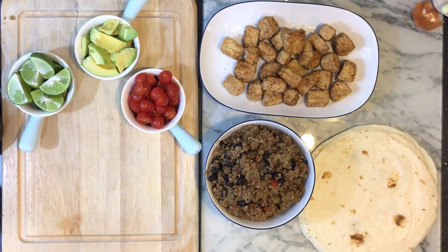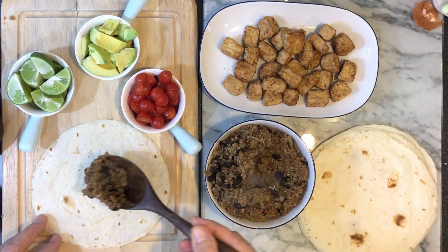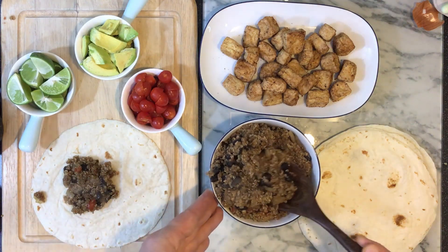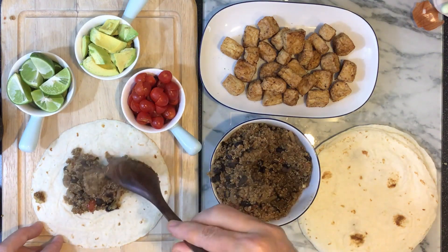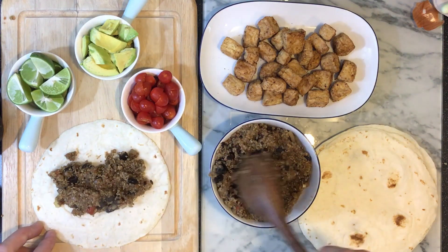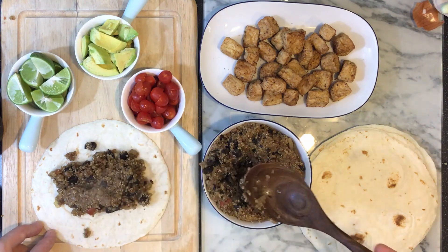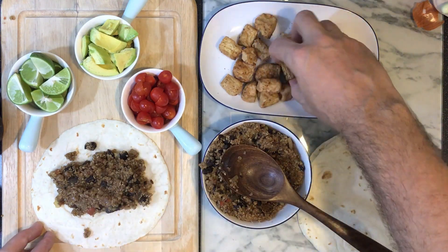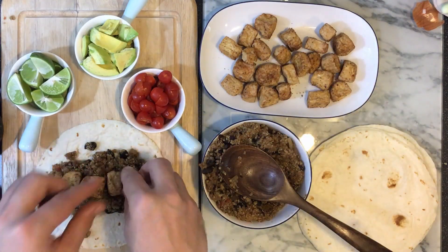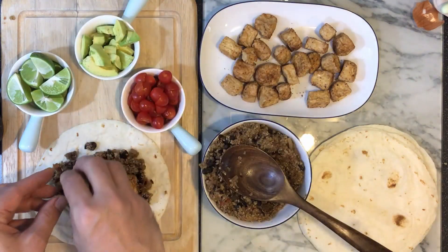We are ready to start assembling our tacos. You can see that my filling here is a nice dark color — that's a great sign. It means all of the spices and the beans and the quinoa all mixed together, and all of that flavor is locked in there. And it's steaming hot. And did you hear that? Nice crispy tofu — can't say that enough. You've got to have nice crispy tofu to make these tacos.